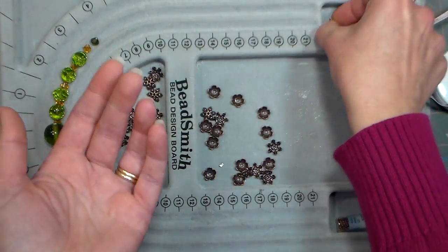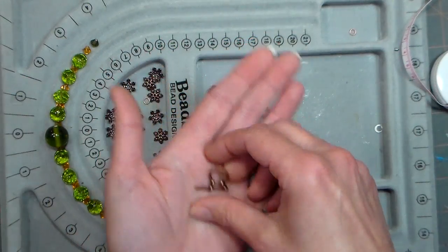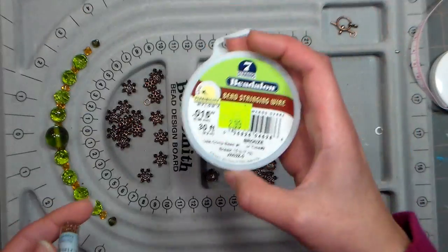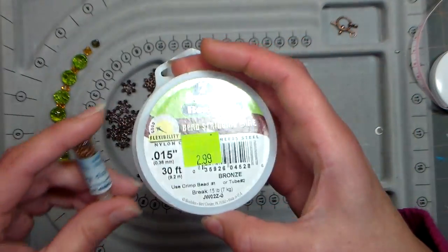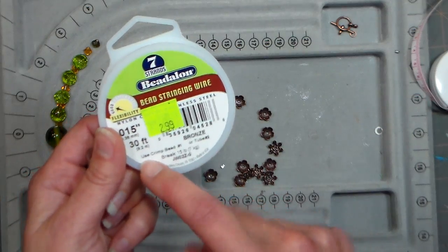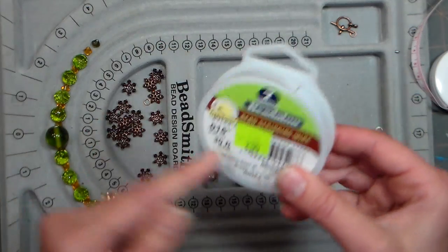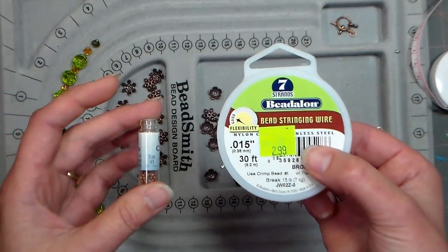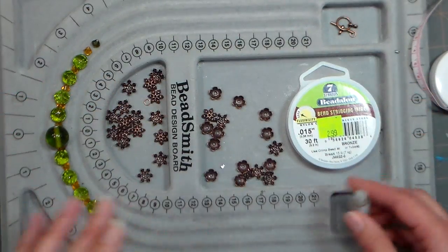You'll need a clasp — any kind you like. I like toggles because I find them easier to put on and off. You'll need wire, and I'm using a seven-strand beading wire that's copper, and also copper crimp beads. It will tell you on your beading wire what size crimp bead to use, which is helpful information if you're going to the store and picking up your things to make sure everything will work together.